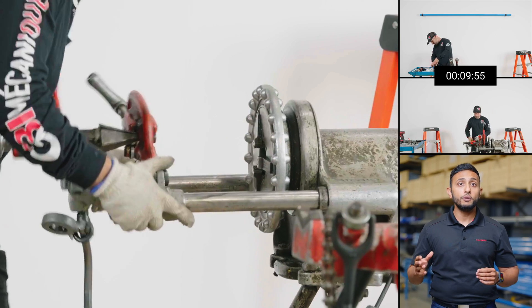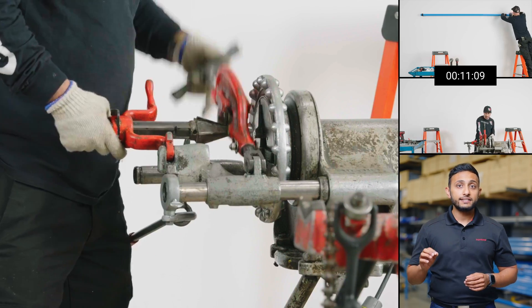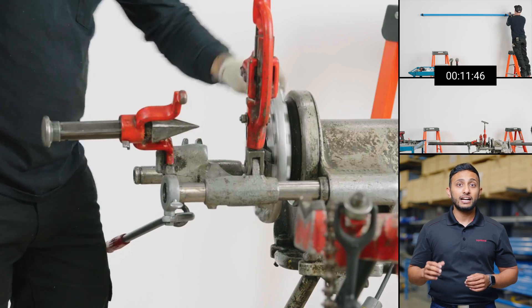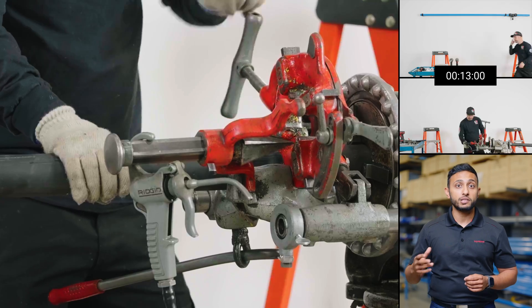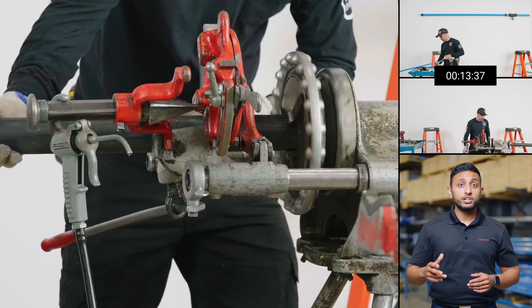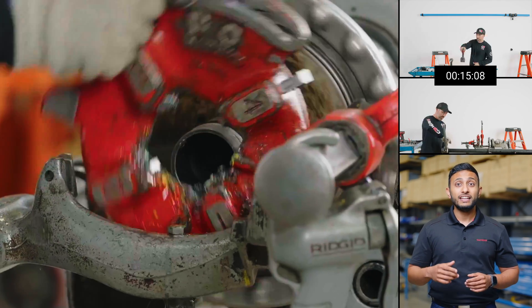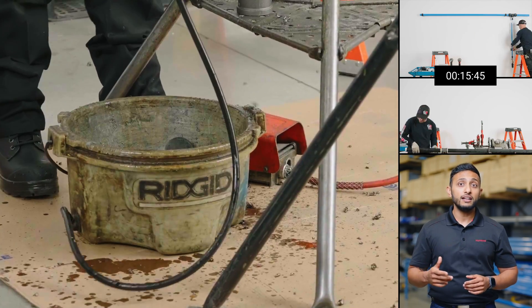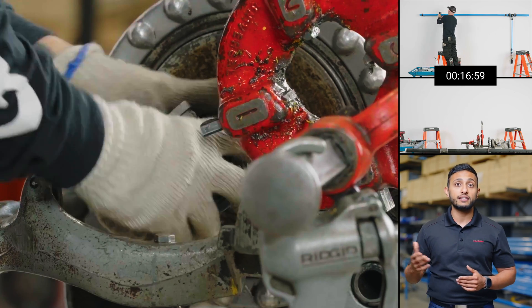On the steel side, the tubes need to be threaded to allow a connection with the fittings. It's necessary to calibrate the machinery — a calibration that must be done whenever a different diameter of pipe must be prepared. The calibration is a manual process that requires the installer to adjust the machine by trial and error. Even for an experienced installer, this may represent more tests that will eventually impact the final installation time.